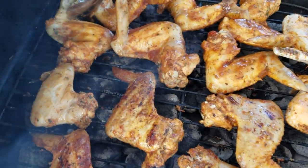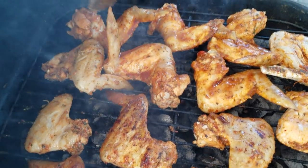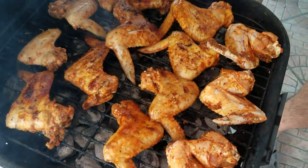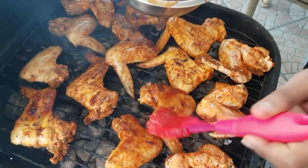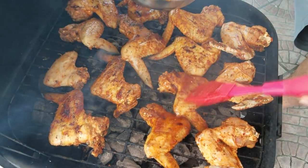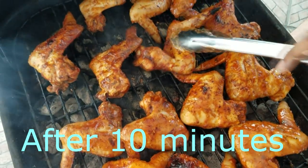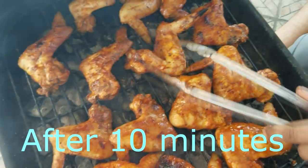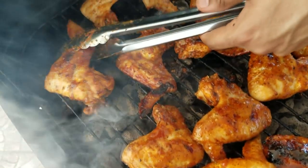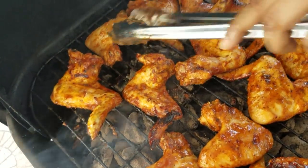We're going to brush on another layer of that barbecue sauce. Yum - I love only chips, so you guys can cut these chips off if you want.